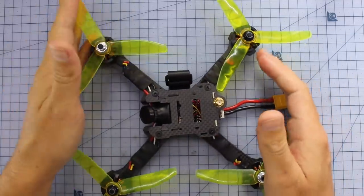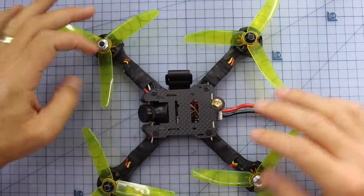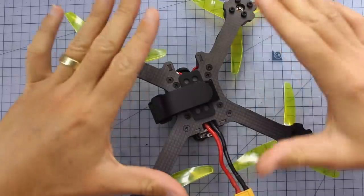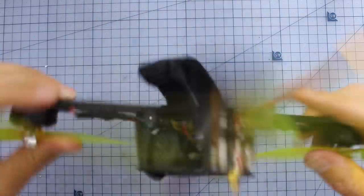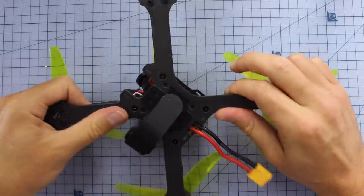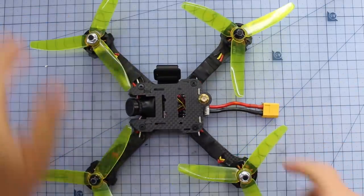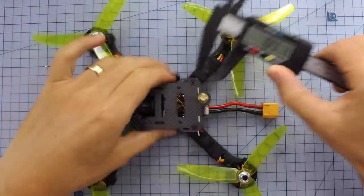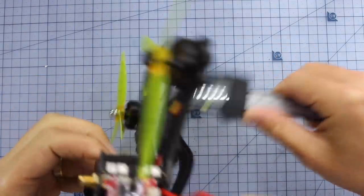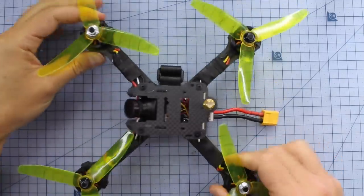With those two exciting points out of the way, let's actually have a look at some of the components. To break it down, it's a 5-inch unibody frame. You can see on the bottom here it's one solid piece of carbon. It looks fairly decent — nothing too special, but pretty smooth on the bottom side, actually. Better than some of the other carbon I've seen from Gearbest and some of the other quads. I think it's a 4-millimeter thick frame — let me check that out with the calipers. Yeah, 4-millimeter thick frame. It's one solid carbon, should be pretty strong.